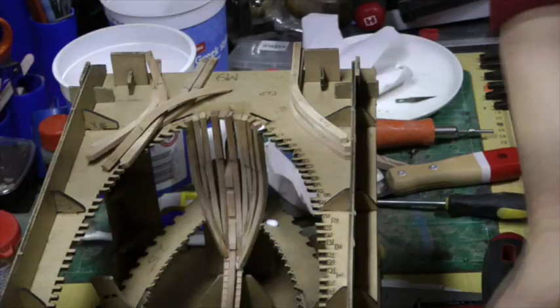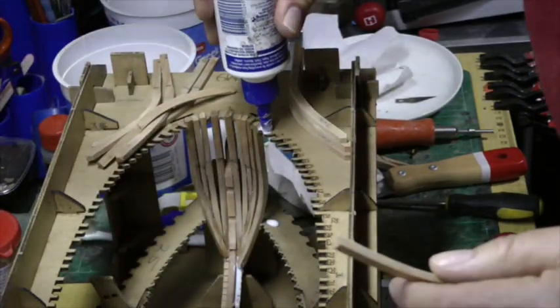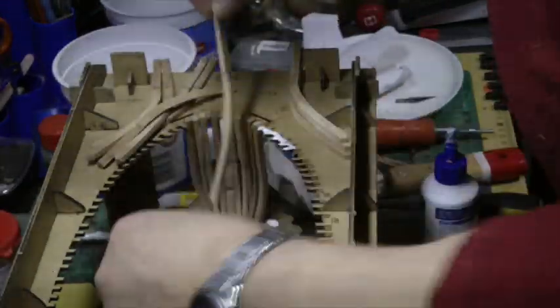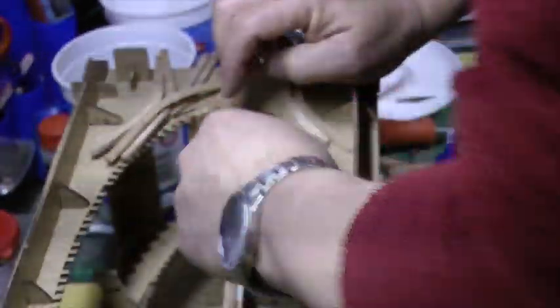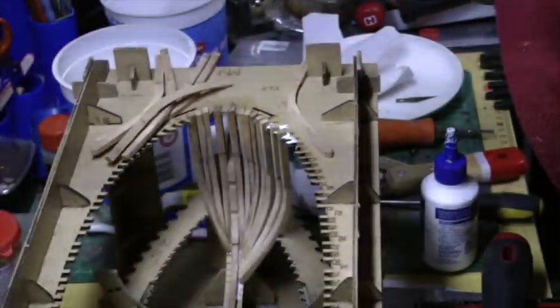That's basically it — you just keep going. Put the glue all the way along for the ones I need: six, seven, eight, nine. Make sure we've got the right number. Six — fits the bottom, fits the top, flush against the top, flush against the edge, all the lines line up. Seven — flush against the bottom, correct against the top, fitted. Eight and nine.